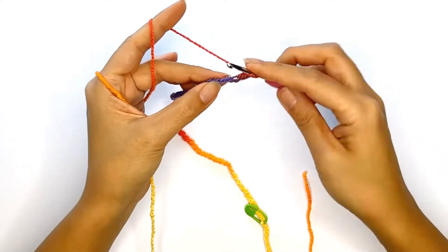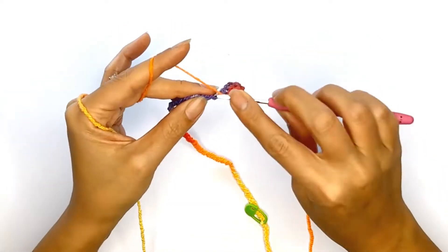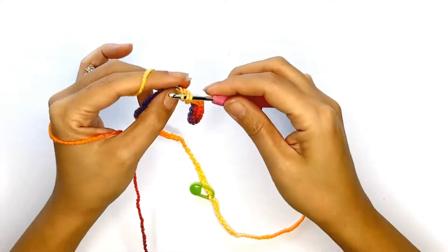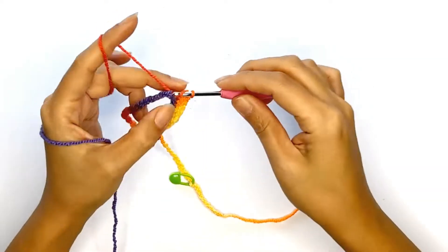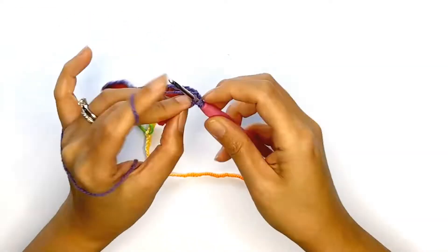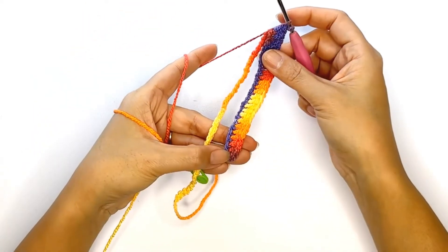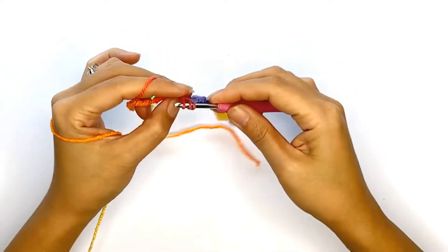Continue to half double crochet each chain while ensuring that each color matches your swatch. For me I should have three reds, three oranges, six yellows, three oranges, three reds, and seven purple stitches — six color changes before going back to the beginning of the first color sequence. Continue to count each color group while ensuring that each stitch matches your swatch.